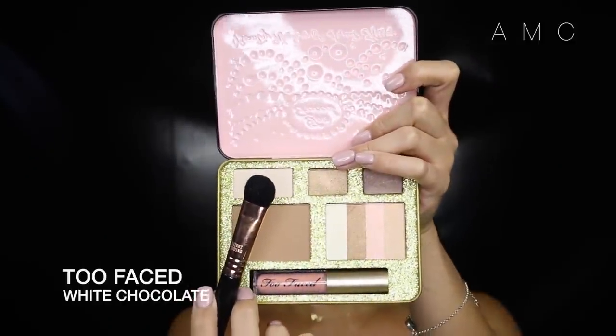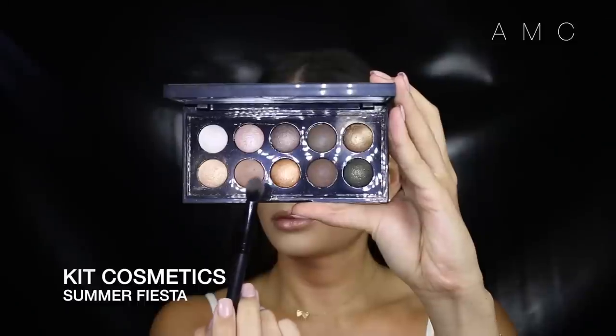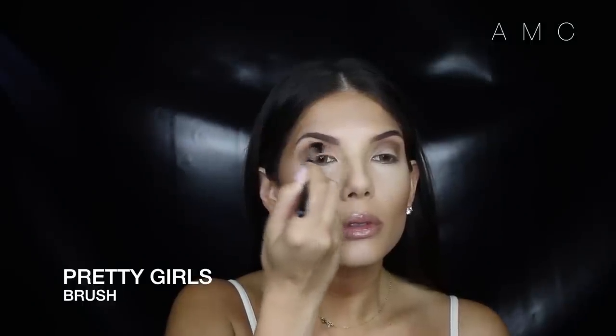I was worried the shadows wouldn't blend out well with the sticky base, so I applied a shadow very similar to the base color just to help it blend properly. I'm taking this light neutral brown in my upper crease — it's not shimmery but has a sheen — and blending it out and upwards. Then I take a much darker brown and place it in the lower crease, blending it out. I'm not too worried if it gets on the lid since we're applying a darker eyeshadow there later.